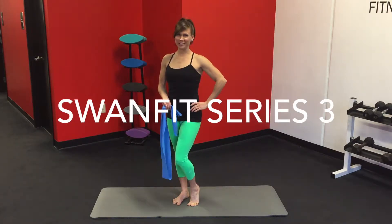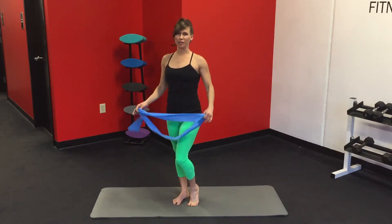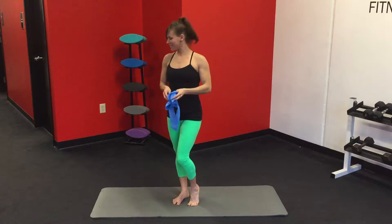Hi, I'm Yolanda. Welcome to your Series 3 Swan Fit workout. This month is all about busting through plateaus or taking it up a notch. So we sent you a little gift in the mail. Hopefully you've got it because we're going to use it for your workout today. You ready to get started?